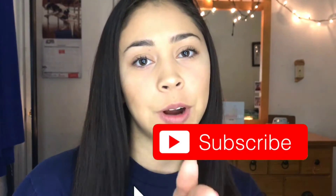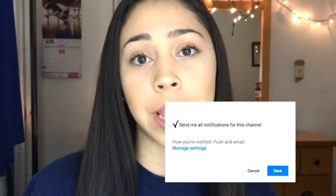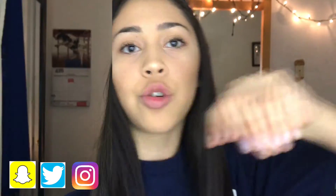Hey guys, welcome back to my channel! Today I'm going to be showing you my everyday makeup routine — if I do choose to wear makeup to school, this is usually what I do. Before we get started, make sure you subscribe and give this video a thumbs up, turn on notifications so you won't miss another video, and follow me on all my social medias linked down below. Let's get started!